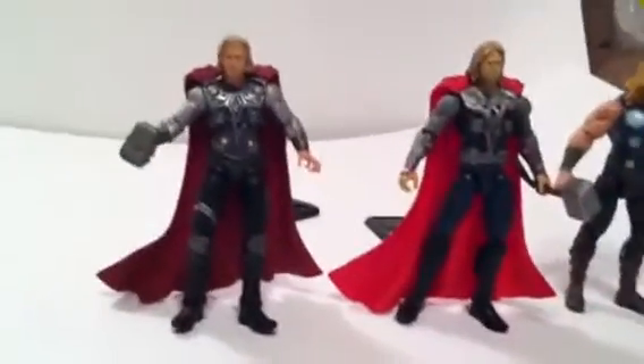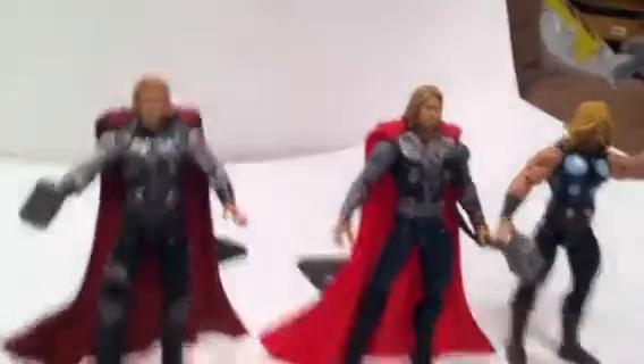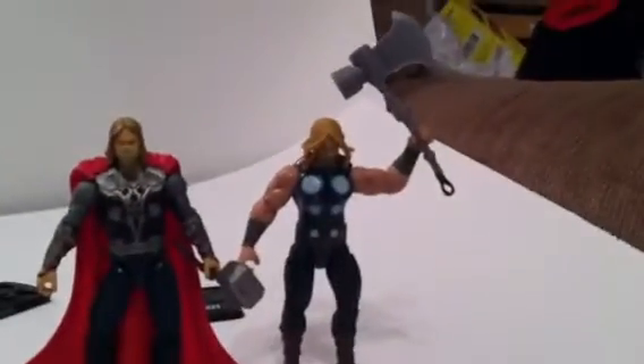Right next to his other part — it's Battlehammer Thor. And you might recognize him from Ultimate Avengers, the comic series. That's what he is.